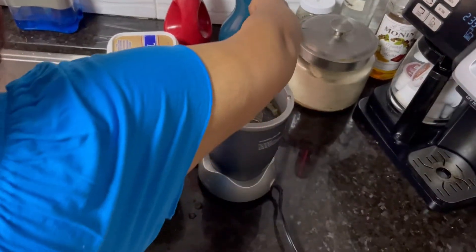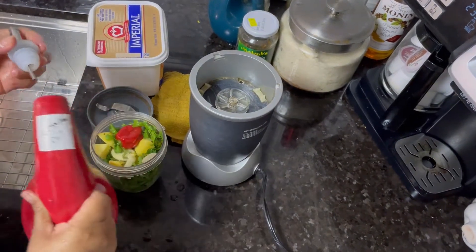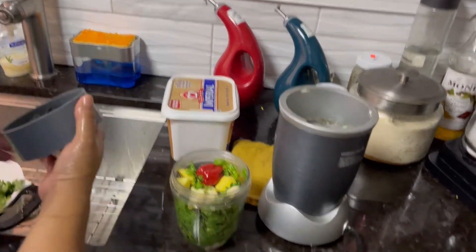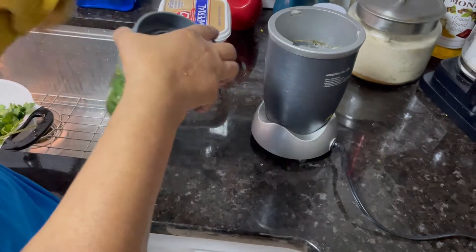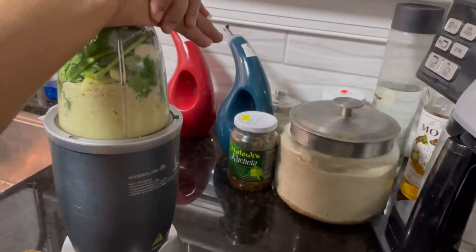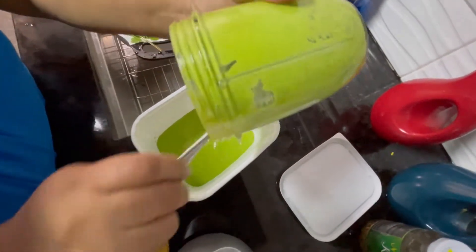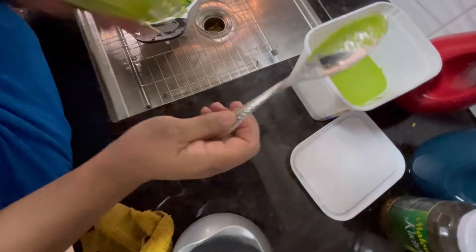I'm going to add some oil and one fourth water. See, nice and creamy. Everything blended. Mmm, good.